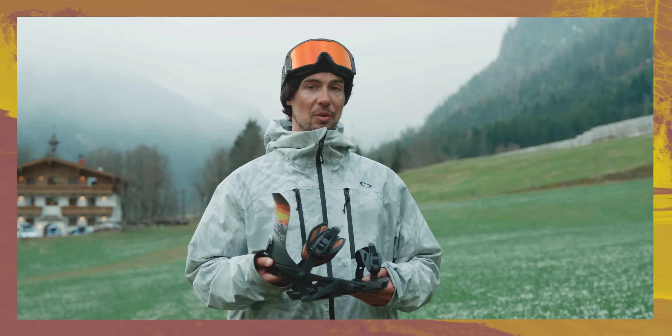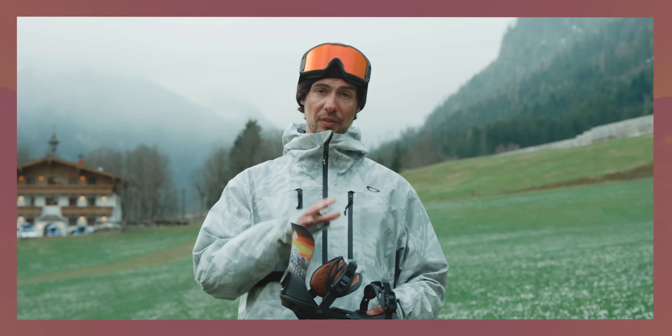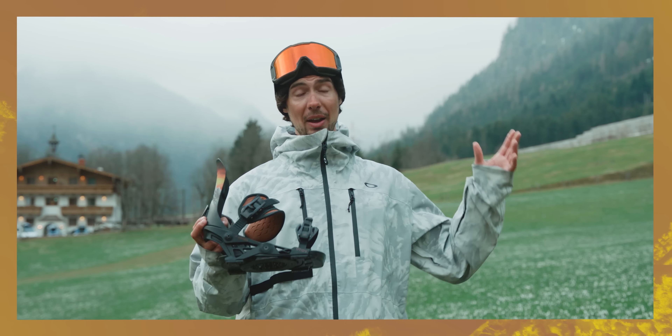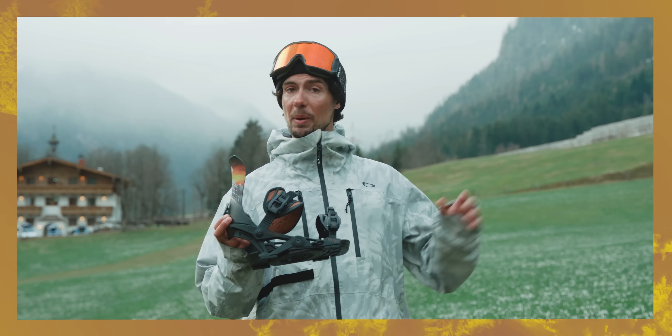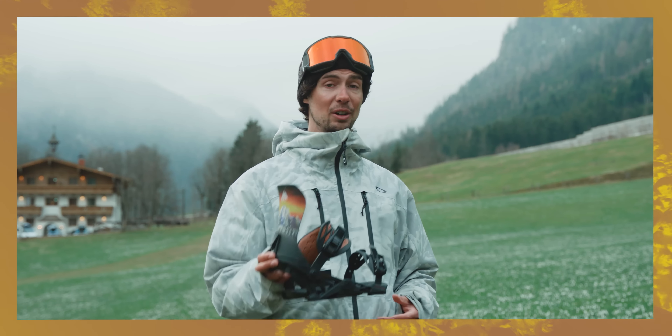This is the all-new Jones Orion Binding. It splits the difference between freeride performance with a softer freestyle flex, and we are out here in absolute conditions riding a whole bunch of different terrain to put this to the test, so I'm gonna hand it over to our team and see what they make of it.